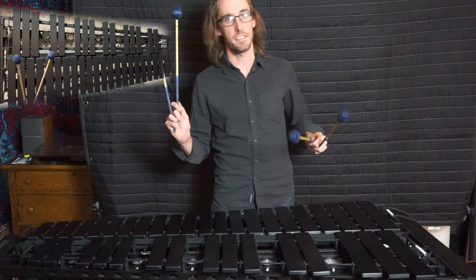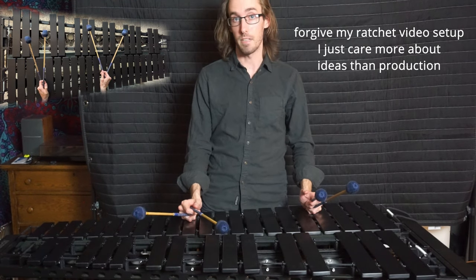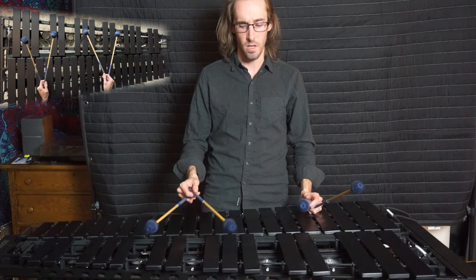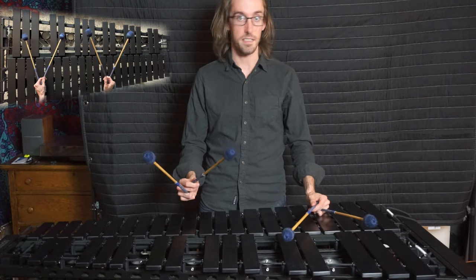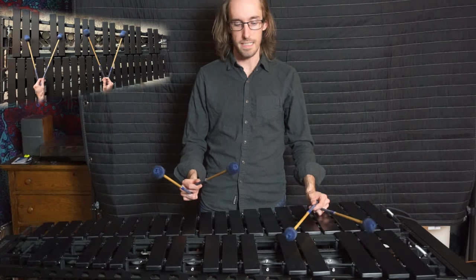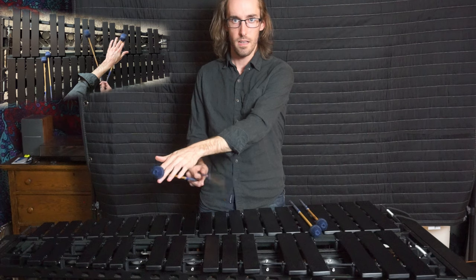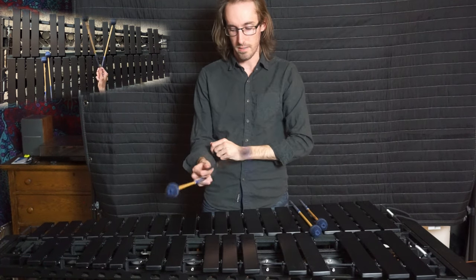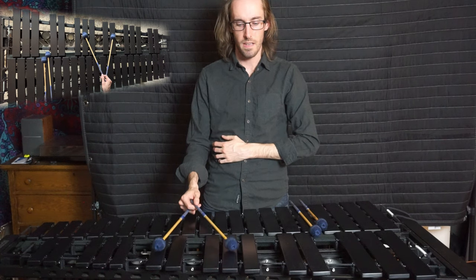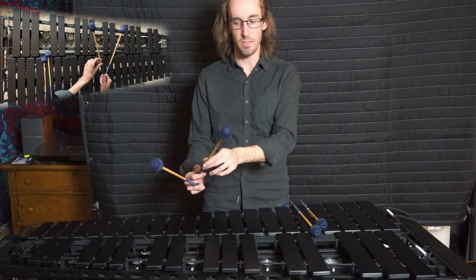Let's cover single independence and how to develop it. This is where you need to spend a lot of patient time with a mirror. The process goes like this: you bring the mallets up, and then you rotate around the other mallet. You can see that my pinky is rotating up — it's like turning the doorknob motion. The key is that I just push toward this mallet.